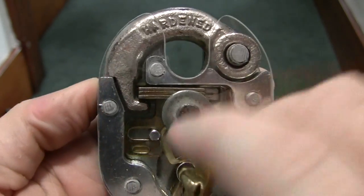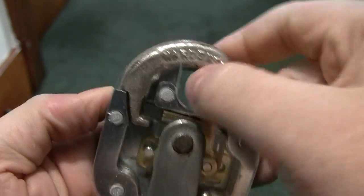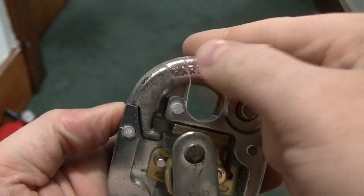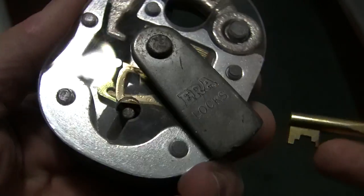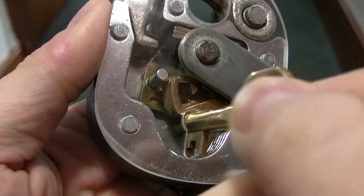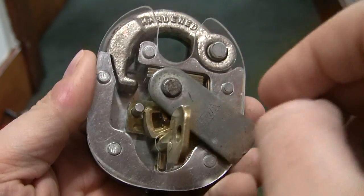So this lock you can actually leave in the unlocked position where you can take your key out and it won't lock for you at all. I've never seen one like this. As I say, this came from England, Great Britain, United Kingdom — whichever way you want to look at it.